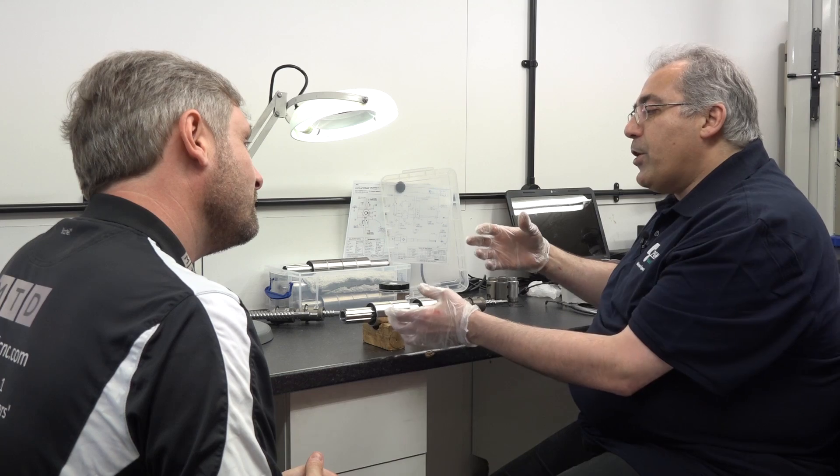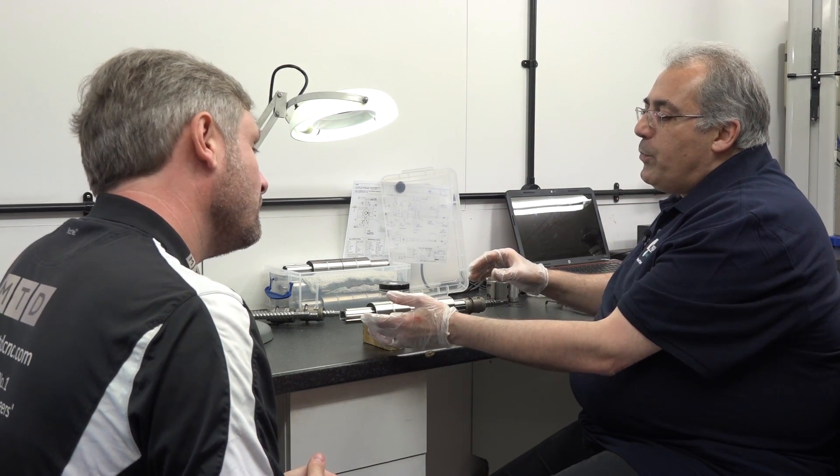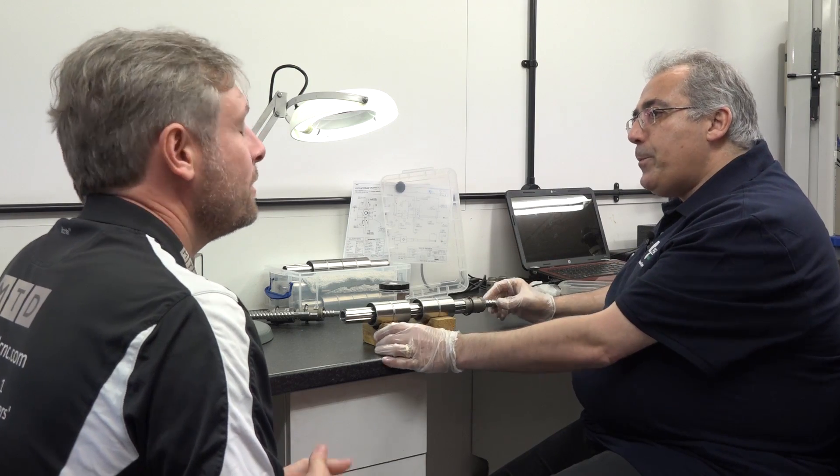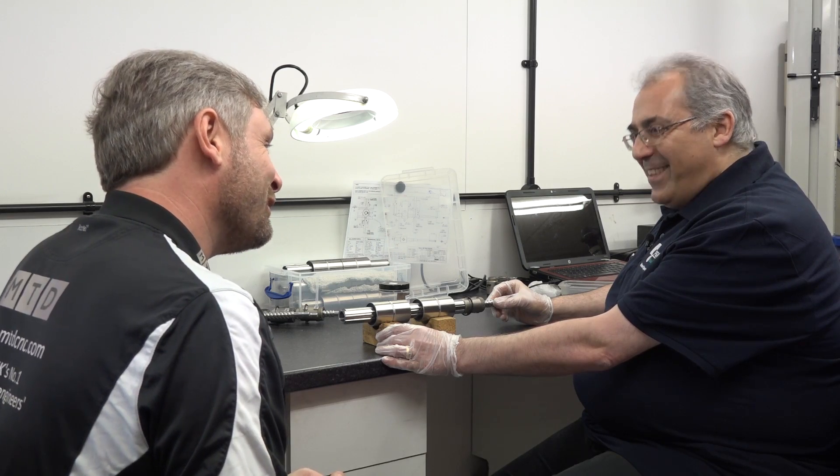All the complexity is built into this design, but it makes it simpler for assembly. You make it sound very, very simple, but it's a fantastic piece of equipment. Thank you very much, thank you for the insight.